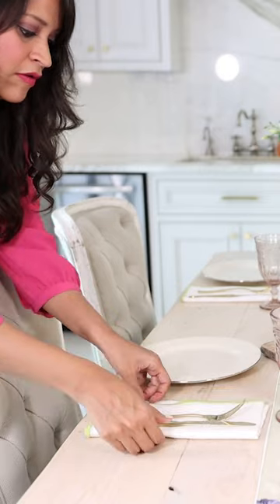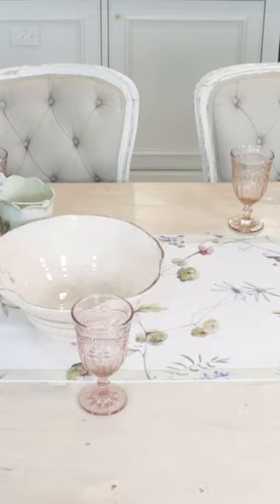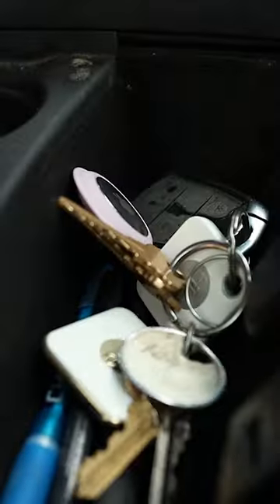I'm looking for tablecloths, napkins, runners, and decor that have personality, pattern, and color that feel like the summer. So let's go over to the shop and check out these new pieces and then come back home and put together a beautiful summer tablescape.